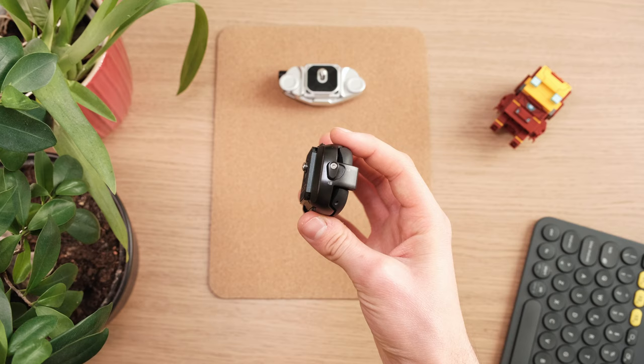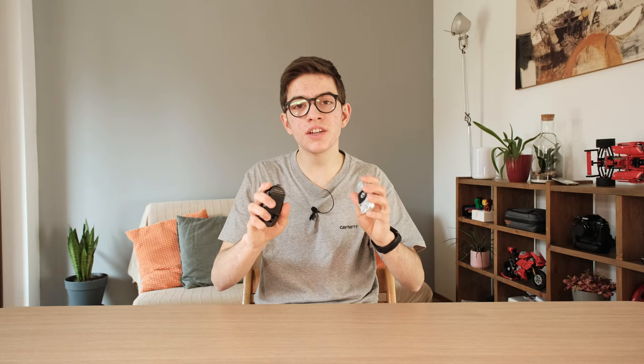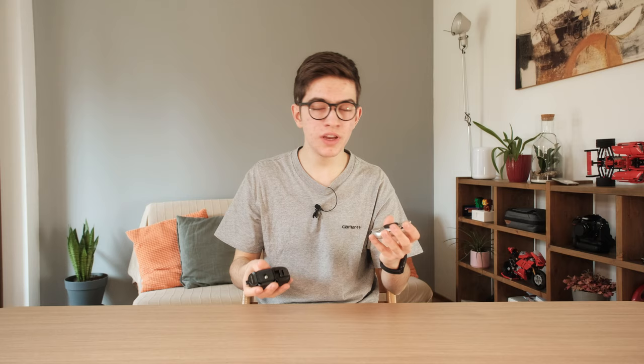The first thing we are going to talk about is the quality and the materials of both products. The Peak Design Captur V3 is made completely in metal, in particular aluminium, while the PGY Tech is made mostly in metal — there's one little part that is in plastic. The quality of both is great; in particular the Peak Design is excellent, but even though the PGY Tech is partially plastic, its quality is really nice.